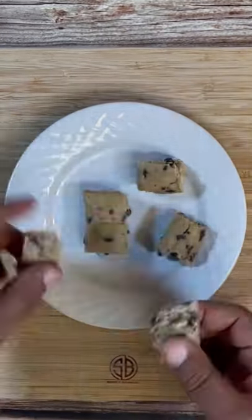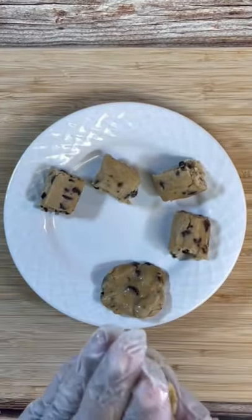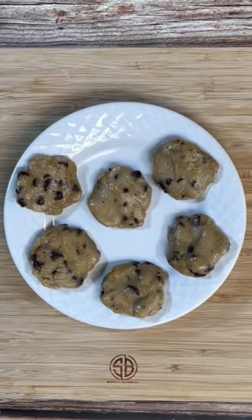They come in these little blocks. Go ahead and break those down. Once you've got them all separated, go ahead and smash them into the shape of a nice, small, round cookie. Once you've got all your cookies set and ready to go, go ahead and preheat that air fryer.